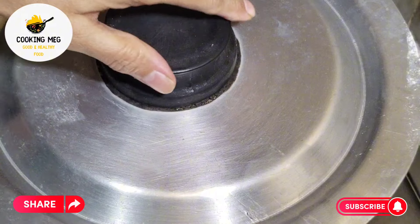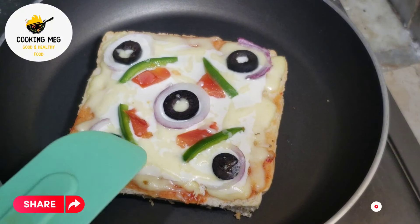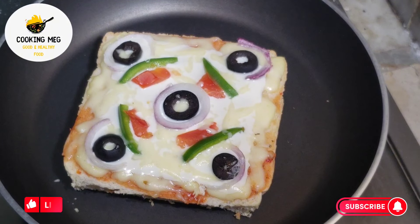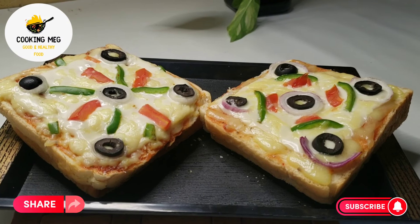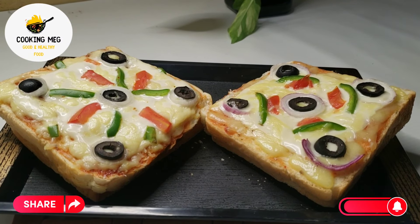I will show 2–3 more steps, then the final look. This is the loaded chicken sandwich — this is the final look.